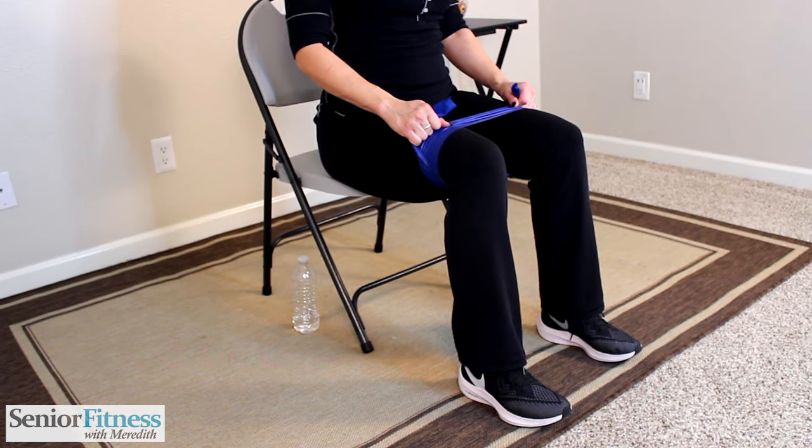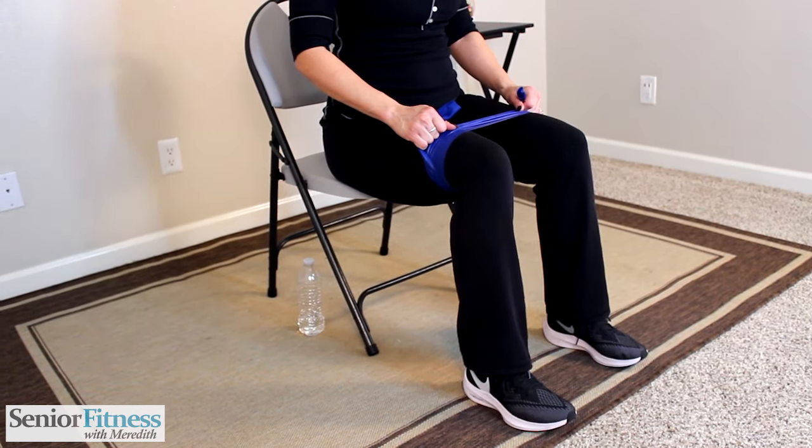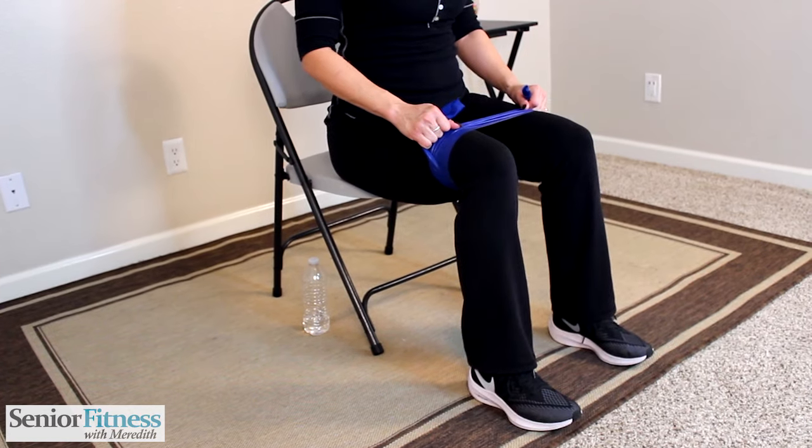Keep the feet right where they are. Lift those heels up and release. Heels up, release. We're strengthening the lower part of the leg — those calf muscles into our ankle joints — while we still keep that pull on the outer thighs, hips, and gluteals. After completing the set, bring your feet a little bit closer together.